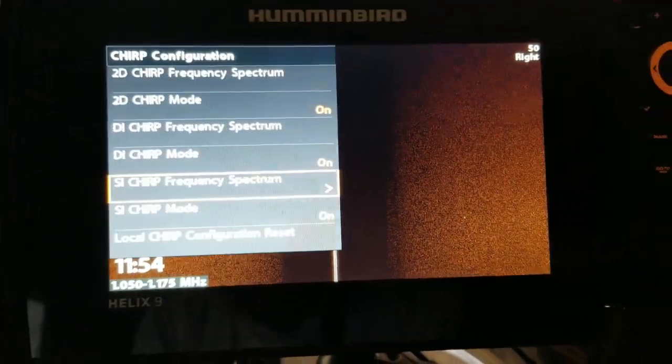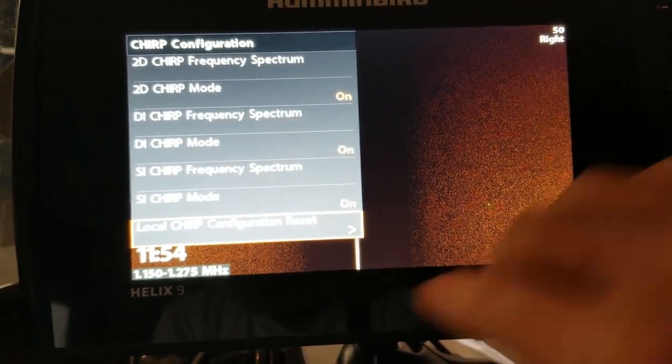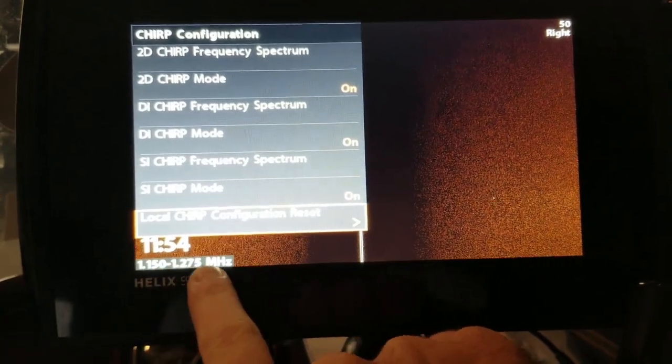If you just exit out of here one time, you've got Local Configuration Reset, and you can see that just resets back to the 1150 to 1275 MHz default.